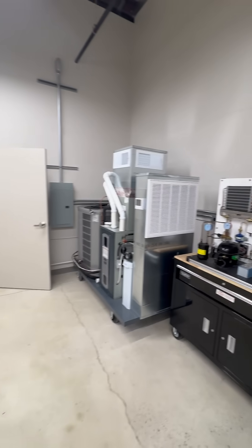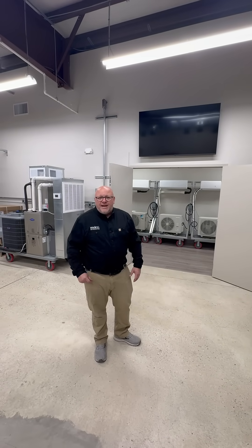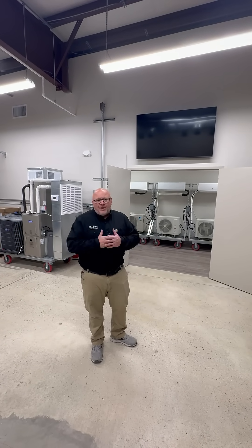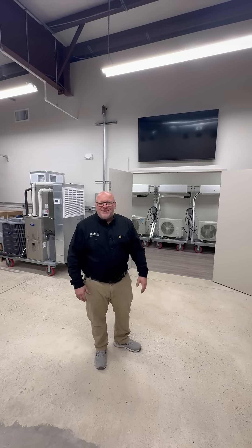I'd like to thank you for taking the time to look at this lab with us. Just remember, we really want hands-on learning. All this equipment is functional, and we want technicians to come and actually use their hands to learn how to work on air conditioning systems. Thank you for your time today.